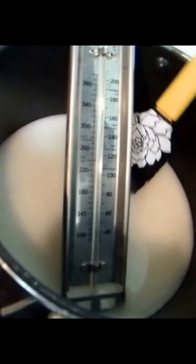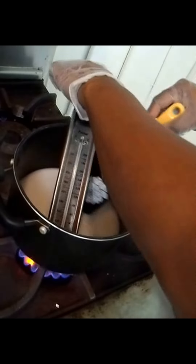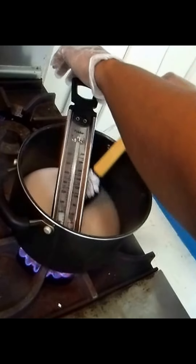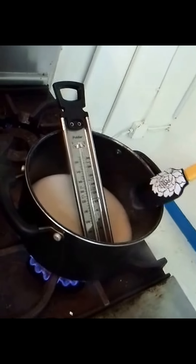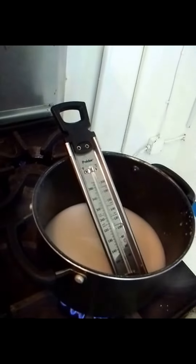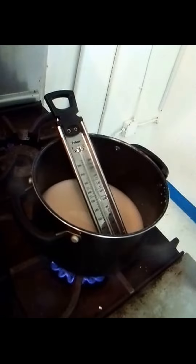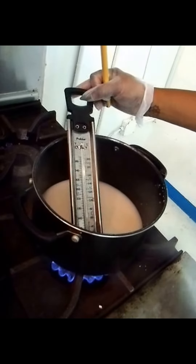Our objective today is to cook this sugar mixture to a hard crack stage. Most thermometers will indicate what the hard crack stage is — that's normally at 300 degrees Fahrenheit. I'm going to crank the heat up to start cooking the mixture down, and then we're going to add some different colors in as well. We'll leave you momentarily so the mixture can begin boiling, and we'll be right back.